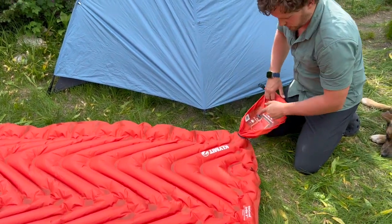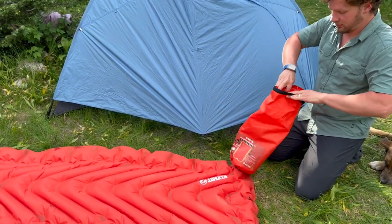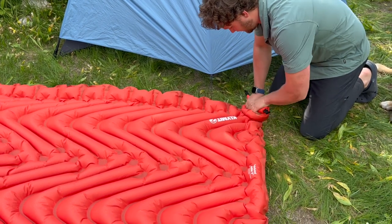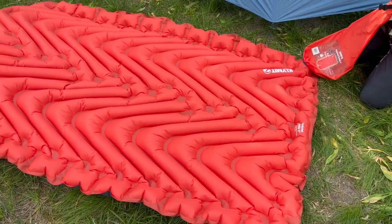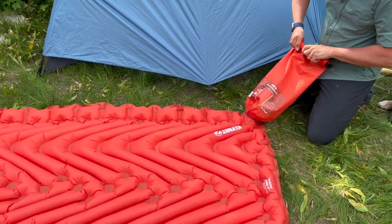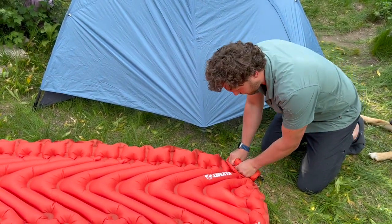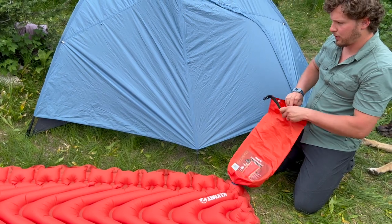You could also totally just try to blow it up with your mouth — just make sure to take breaks so you don't pass out. That antimicrobial lining will keep it from getting gross. Look — we're at about seven or eight pumps and it's already fully inflated. I'm going to give it a couple more to get it a little more rigid. At the end you kind of feel resistance and give it just half a puff more.